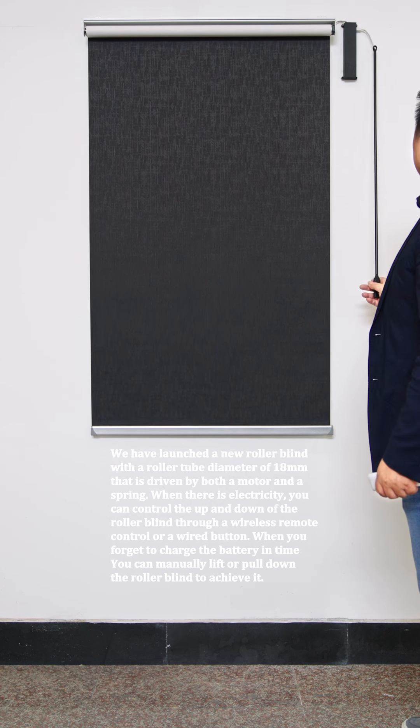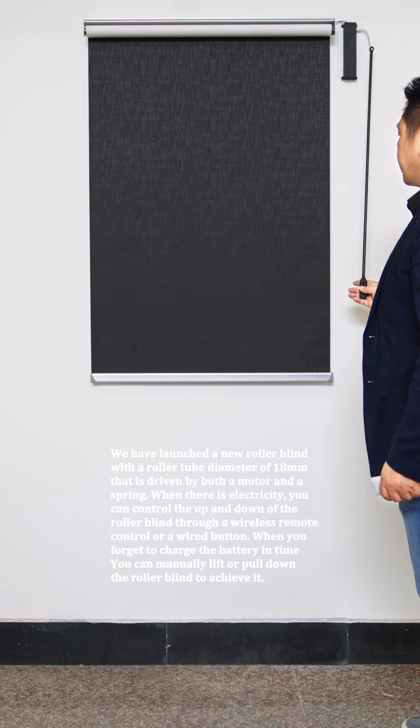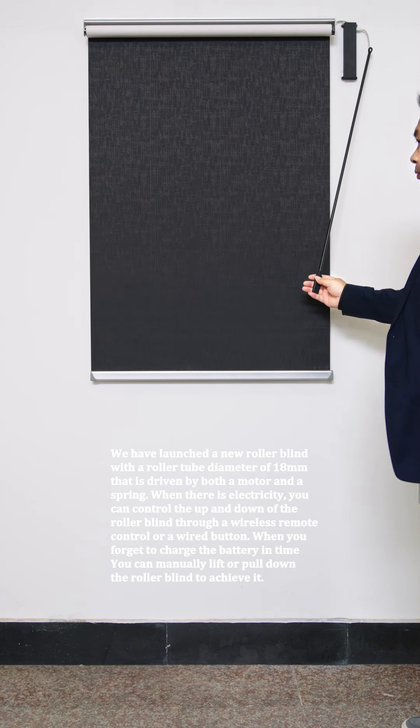When you forget to charge the battery in time, you can manually lift or pull down the roller blind to achieve the desired position.